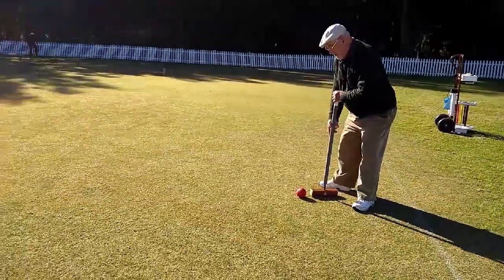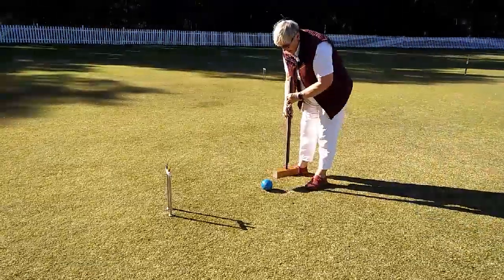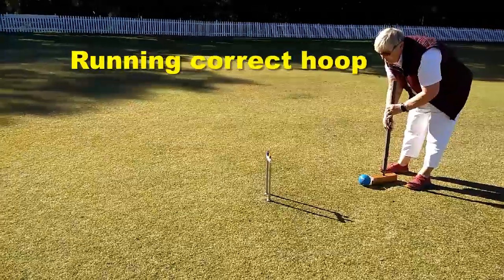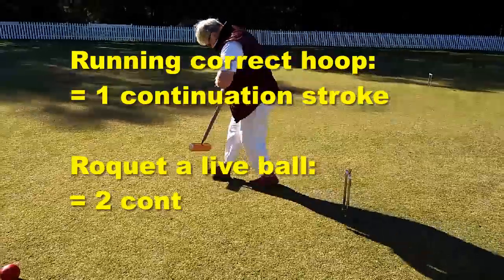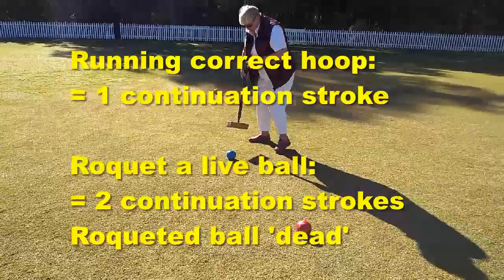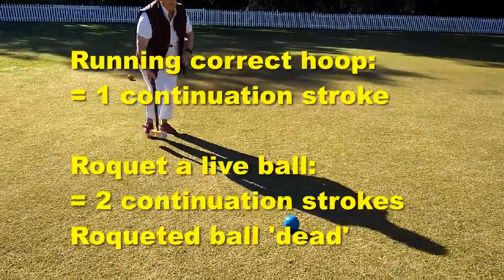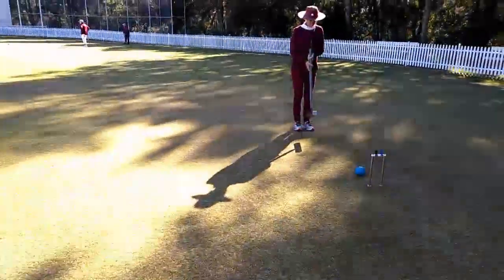This player sequence continues for the whole game. A team scores a point for a ball running the correct hoop, which also gives the player one continuation stroke. They gain two continuation strokes by hitting another ball, called a rocade. A rocaded ball is then termed as dead for the rest of that turn, and the player cannot gain continuation strokes from it until they run the next hoop.